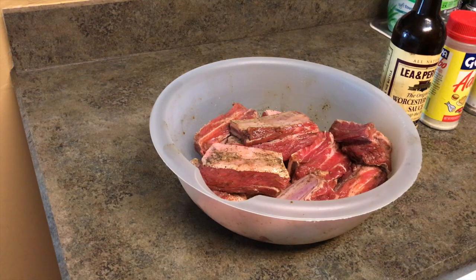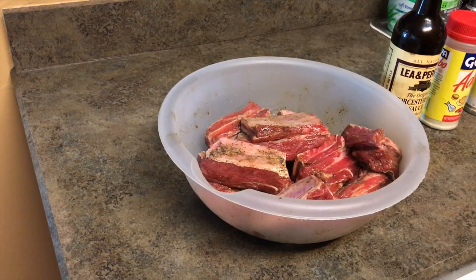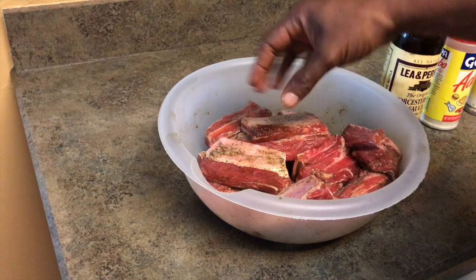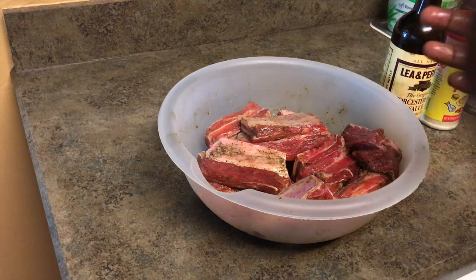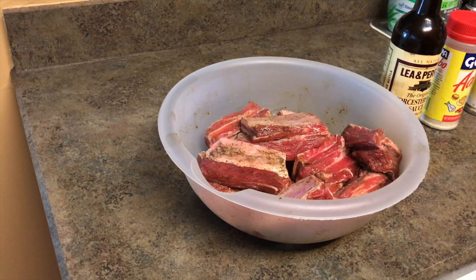Alright, I just want you guys to see the seasoning. I'm going to stick them in the refrigerator for about 24 hours. Every five or six hours I'm going to come and just move them around. If I had a plastic bag I could shake it around and flip it over so the seasoning goes to the bottom, but this will work for now.